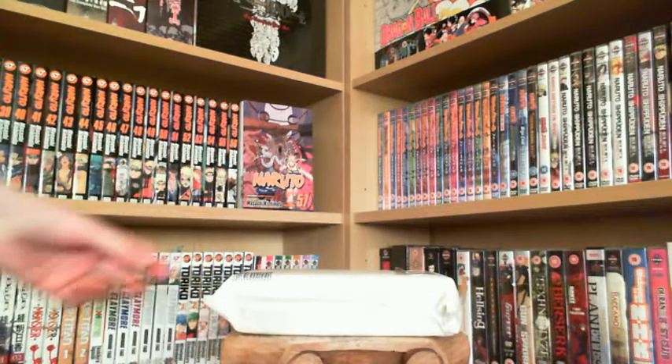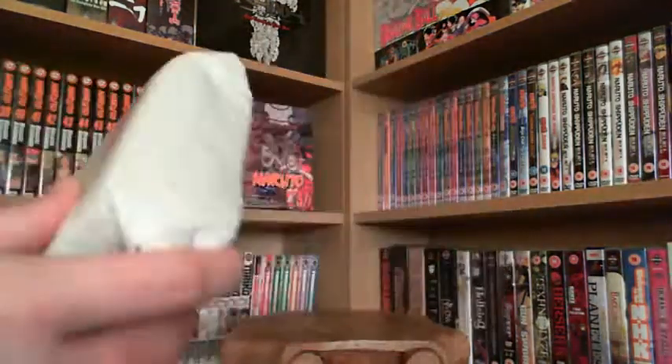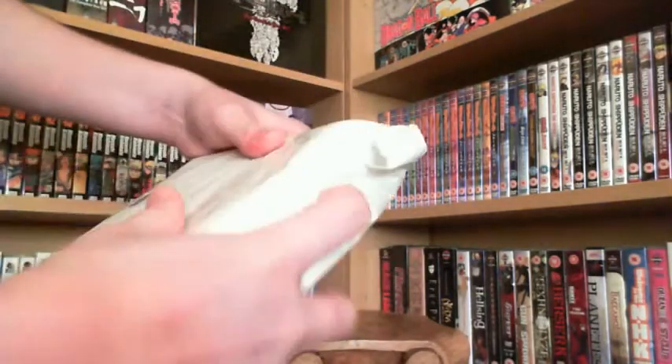Hi guys, it's TheWalkInZ. I'm the king of the anime and manga unboxers. I've got another little pick up for you guys today. Let's get this beast open.